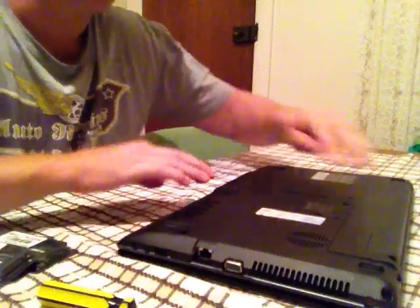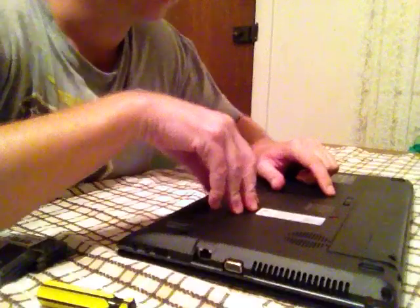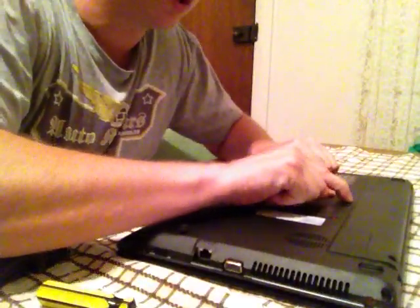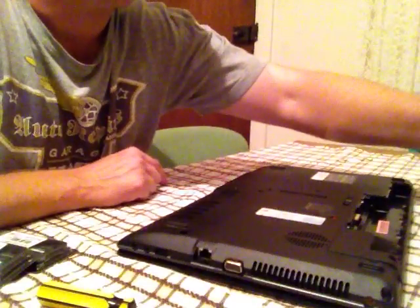First thing first, remove the battery. I'll unlock the battery section, push over to lift out the battery. The battery's now been removed.